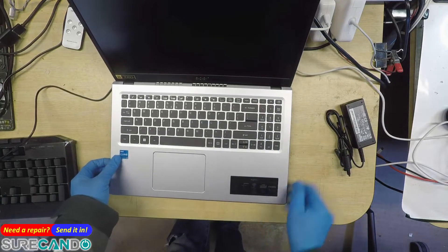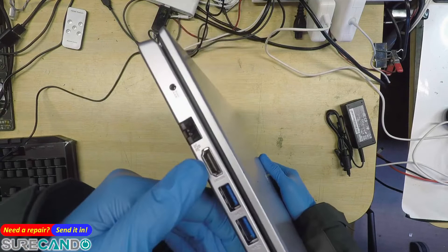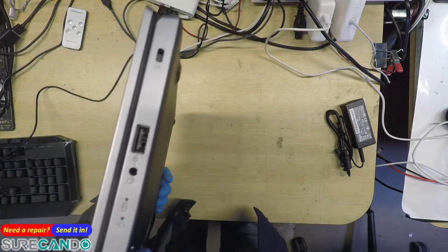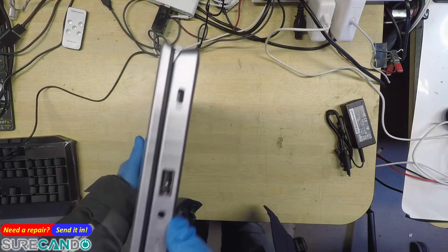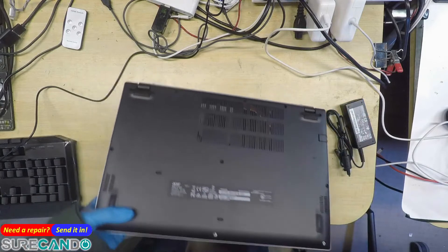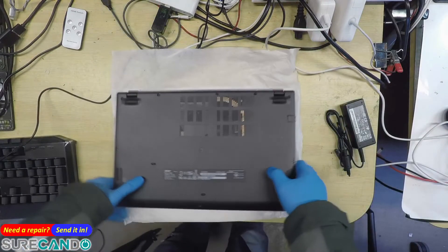Core i3, DDR4. Two USB ports, HDMI, network, basic stuff, charging port, one USB, headphone/microphone jack, and a Kensington lock. We're going to open this up and get it ready for cloning.